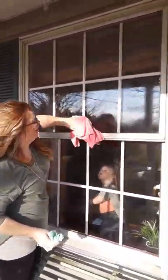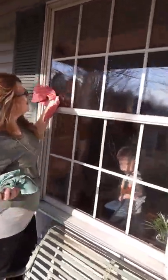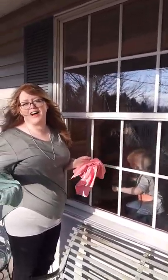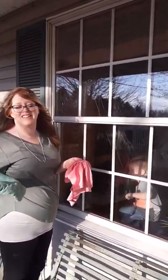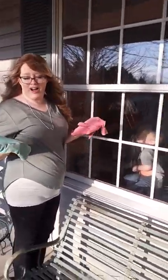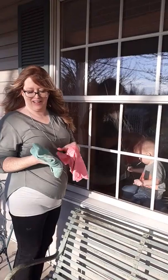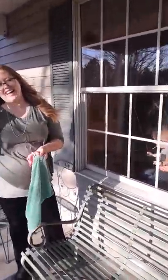It's looking shiny. In seconds, I just cleaned this window with a cloth — an Envirocloth. They're amazing from Norwex. And water. And then the window cloth. It's incredible. Thank you. Bye.